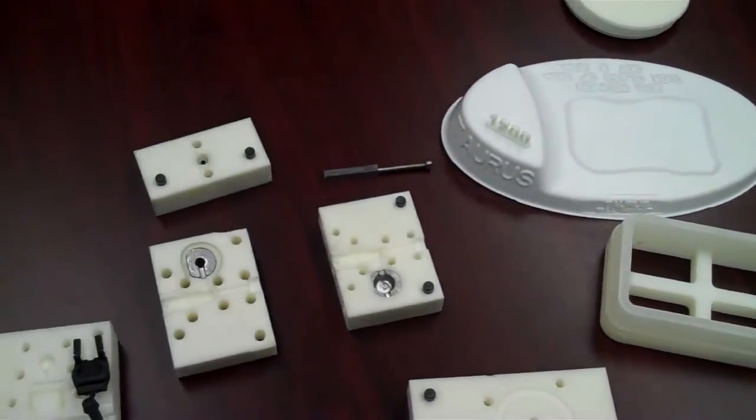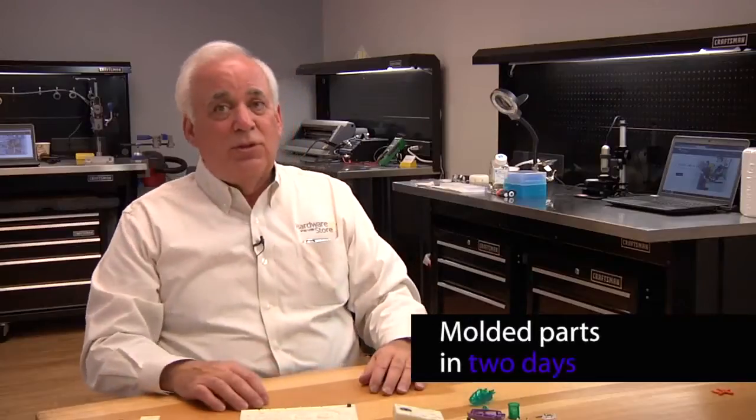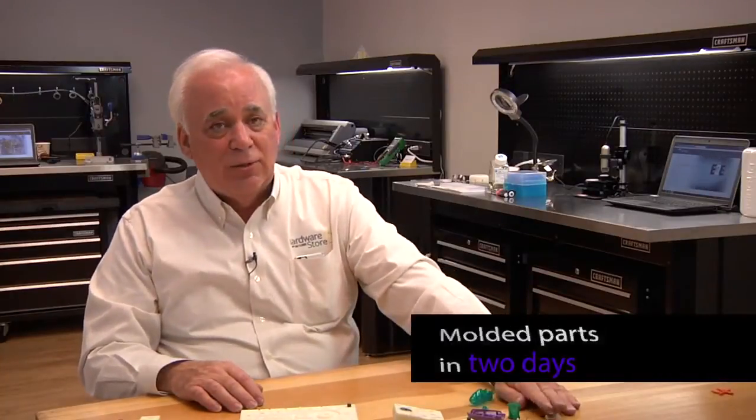To get an insert molded part in two days — you wouldn't even get close with a machined mold, and you wouldn't get this kind of quality.